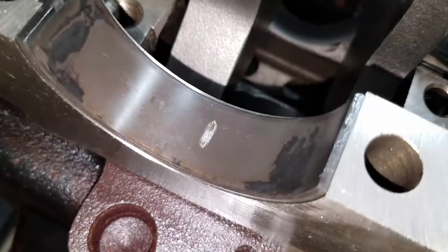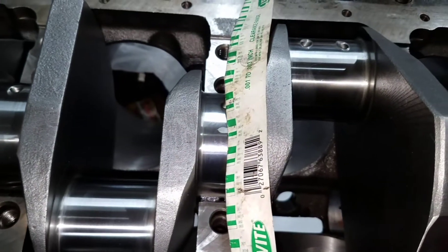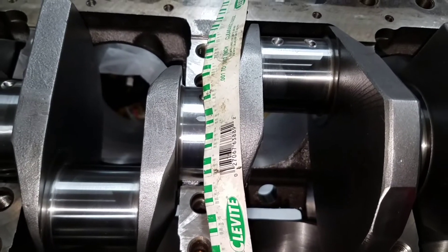You can see inside the cap where it smashed some plastigauge, so I'll clean this back out and then continue to put this crank back together with the main caps. We'll put the rear seal on next.